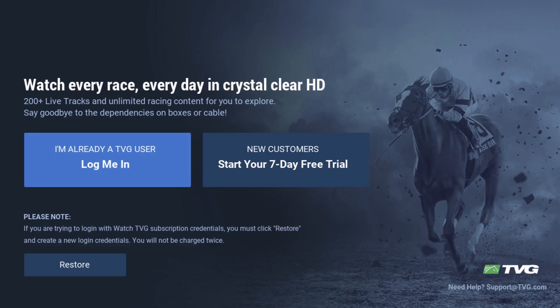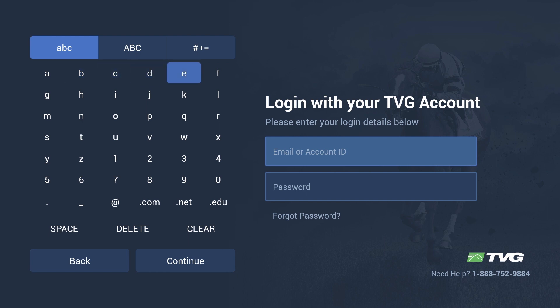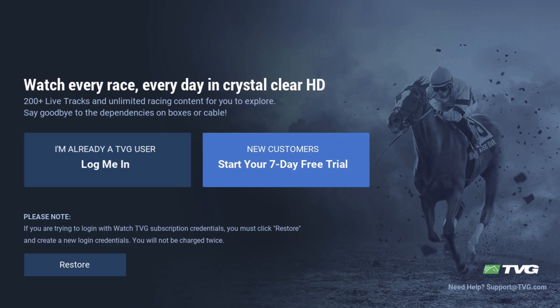Open the Watch TVG app. Customers with a TVG account may log in using the same credentials used to log in to the website or mobile app. New customers, start your free seven-day trial.